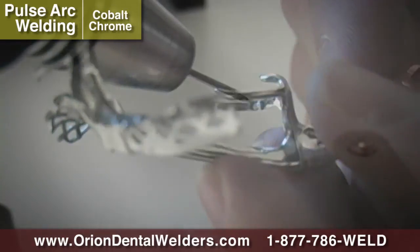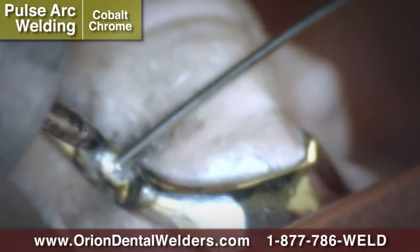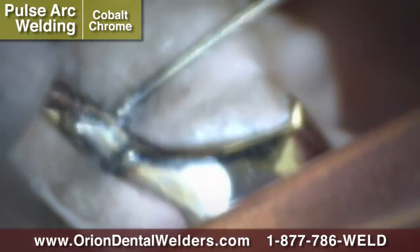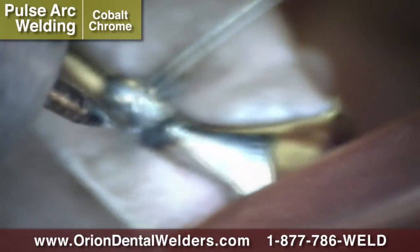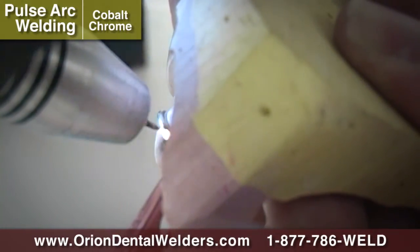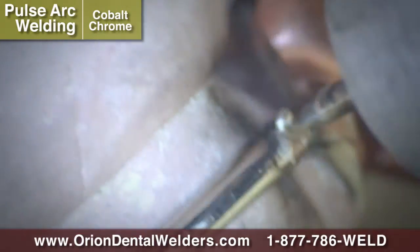If the clasp joint has experienced any shrinkage during the welding process, it may be helpful to add fill wire to the joint. After additional material has been added, the material can be smoothed by re-welding the area.